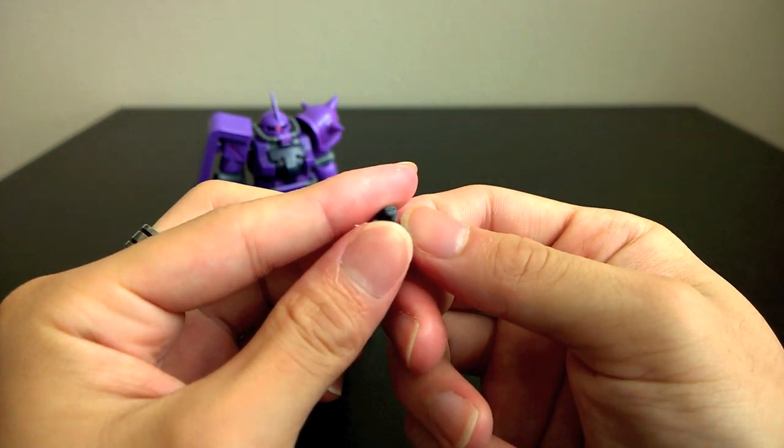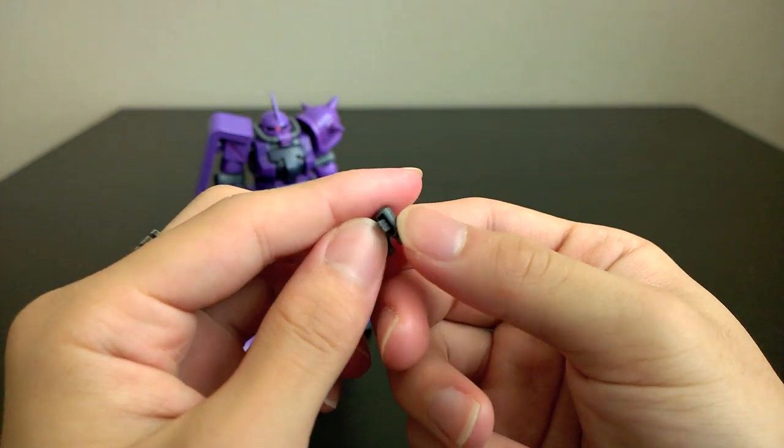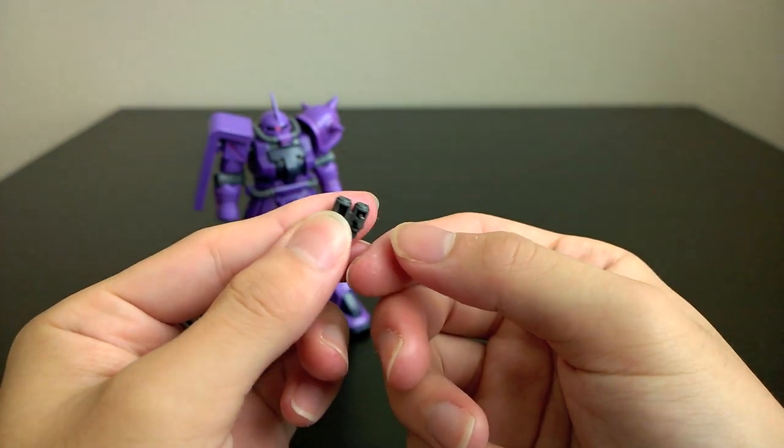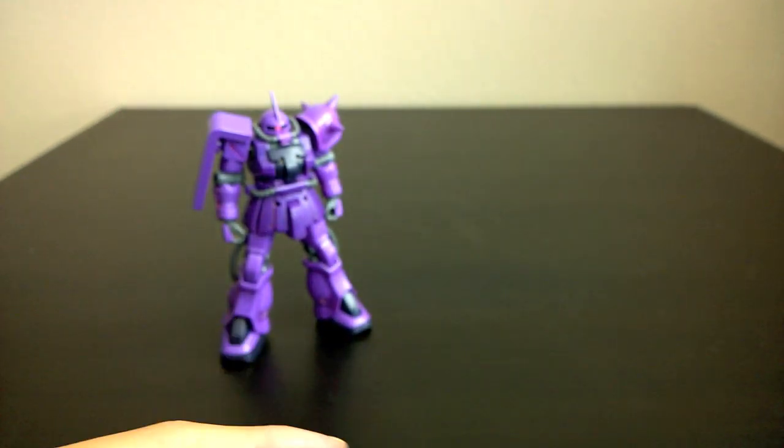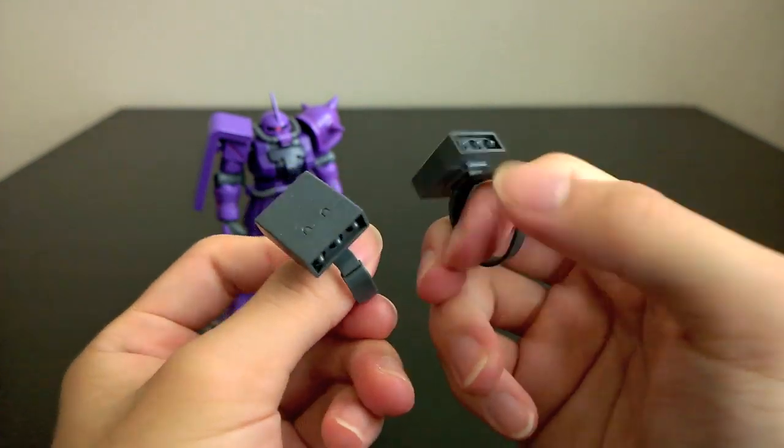I have the pair of nondescript grenades — or they could be flares, I'm not too sure. They also go on the side skirt. And you have the pair of leg missiles.